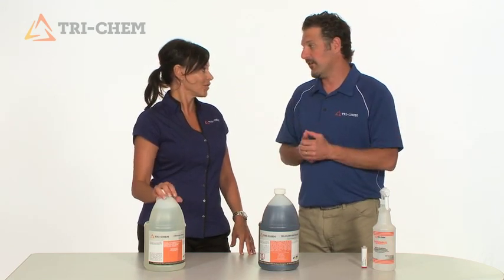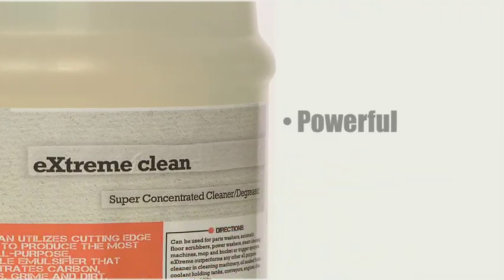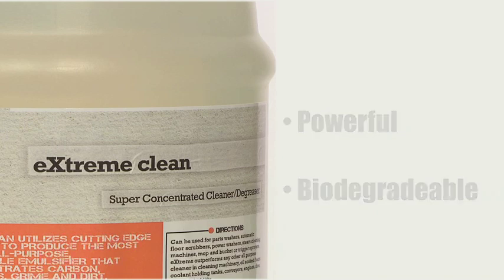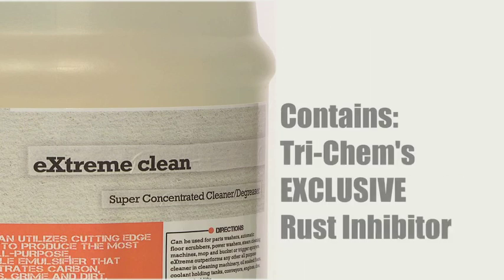Sounds like a great cleaner. It is a great cleaner — very versatile. Extreme Clean is the most powerful biodegradable degreaser that rapidly penetrates carbon, greases, oils, grime, and dirt. And it contains Trichem's exclusive rust inhibitor.